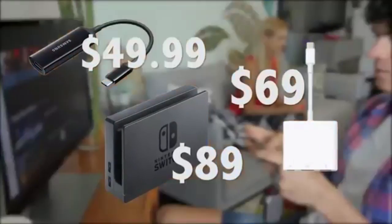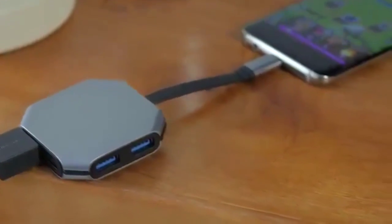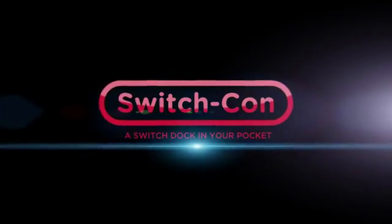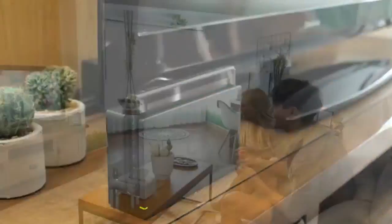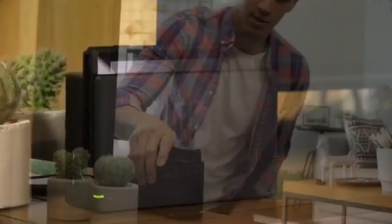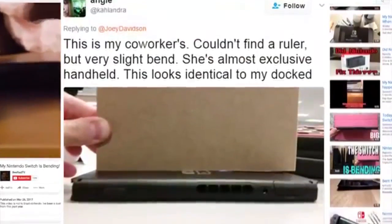So what's the purpose of the product? To have a portable dock. That's really it. The idea is that when you're on the go, when you're going to a hotel, when you're going to a friend's house, instead of packing up your dock — which for me is a little more difficult because my dock is wall-mounted — you just take this little dongle with you and you're good to go. Obviously, you also have to have an HDMI cable and a power cable.